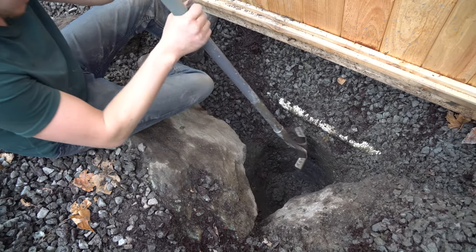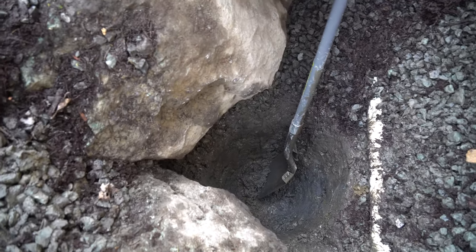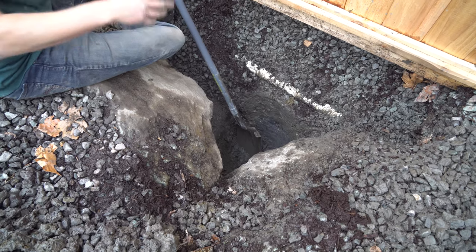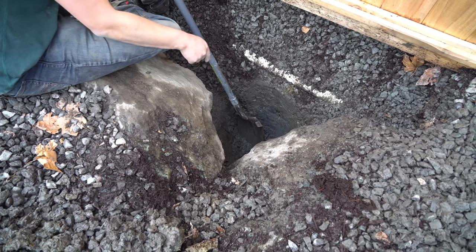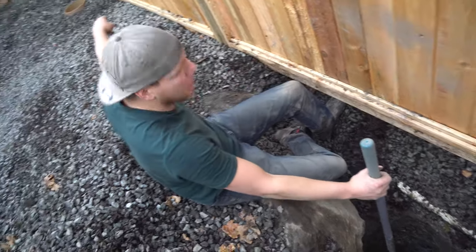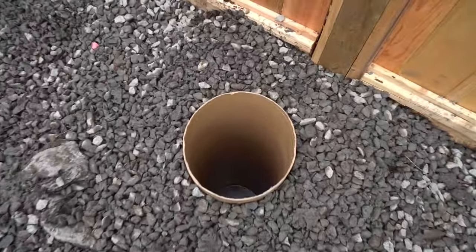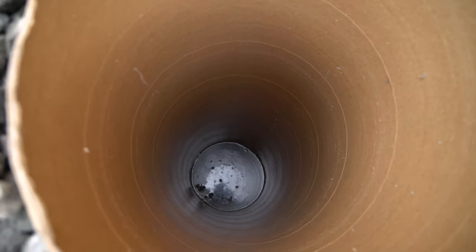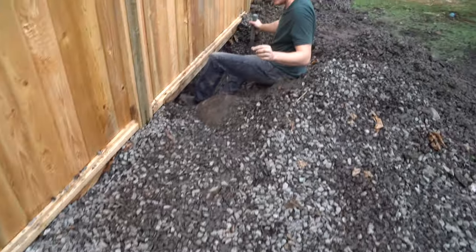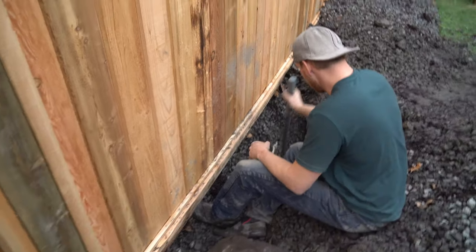I dug to the depth I wanted and now I'm just shaping the hole. If you aren't using sono tubes and you're just going to put your posts in here, you'll want to get a tile or a masonry brick and slip it in there so the post sits on top of that. It'll keep moisture away from the bottom of the post. And if you don't do that, look at all that moisture — that's what's going to eat and rot out your post if you just drop it in and concrete around it. Also make sure your posts are treated. As you can see, our posts are in, they're in line, and it looks amazing.